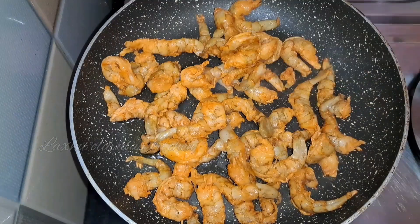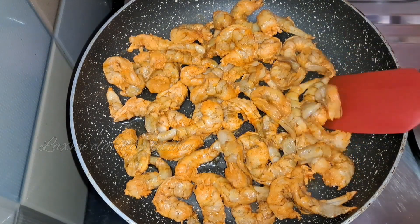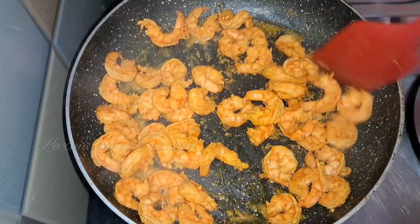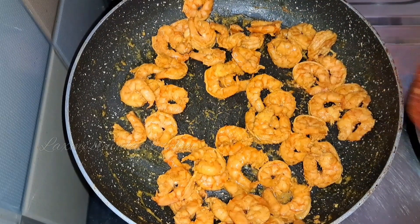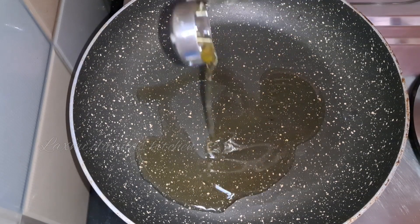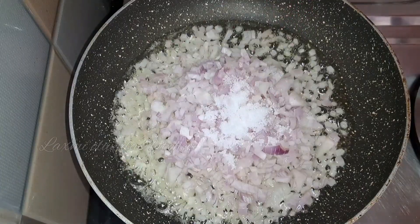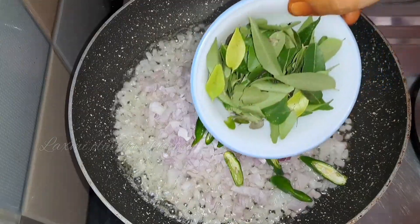I am going to fry it with water, so I am going to fry it with a good taste. I am going to fry it on a high flame, then medium flame. I will fry it with a large pan, with a hot sauce and powder, with a half flame.